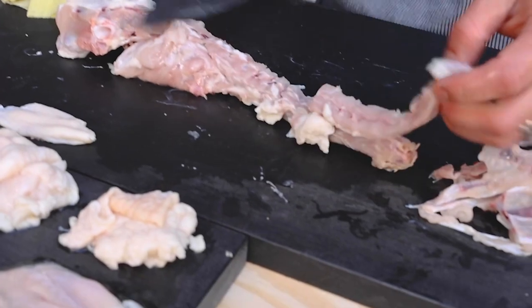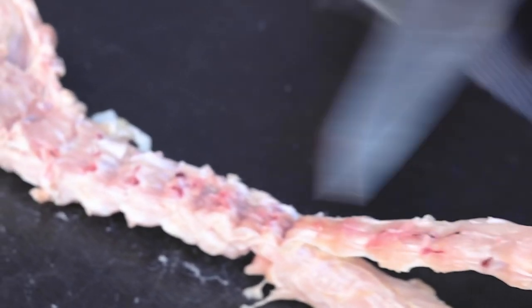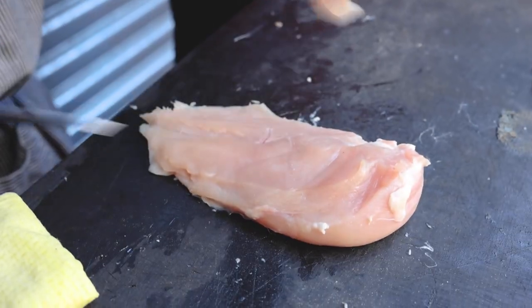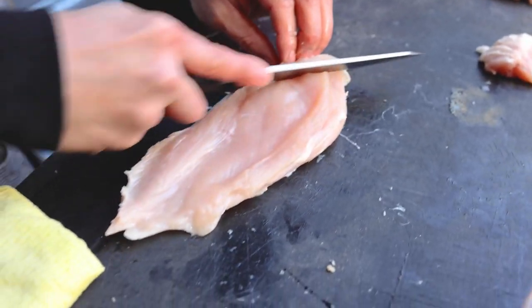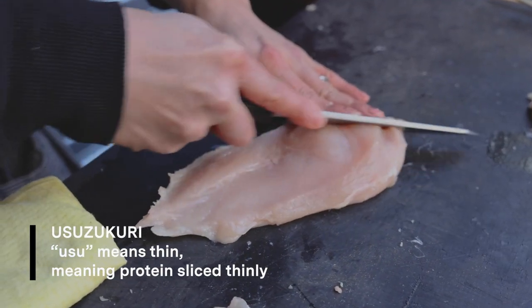You get all the meat off like that — like a zigzag. And then I want to take a little bit of bone here. It's a soft bone, good for the texture. It's chicken breast. My way is sliced chicken — it's called usuzukuri, which is like a sashimi cut.